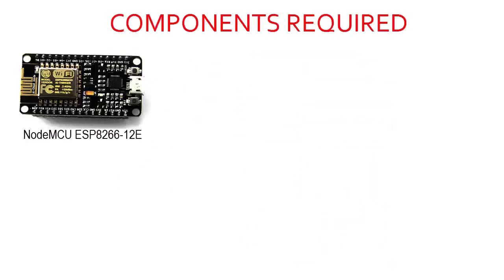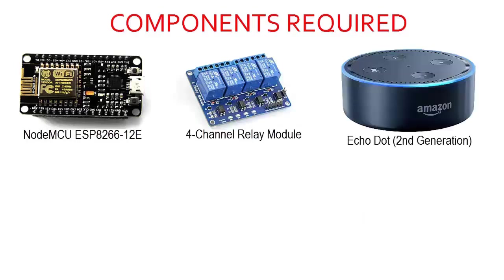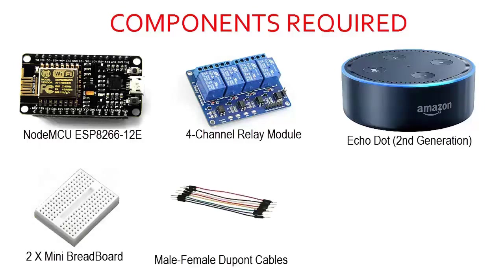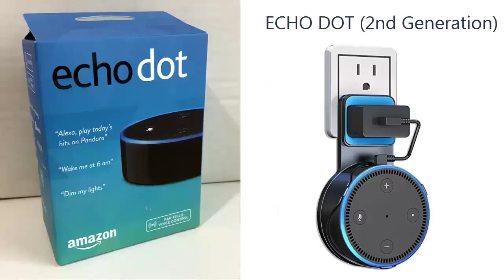Components required: NodeMCU ESP8266, a 4-channel relay module, an EcoDot second generation from Amazon, two mini breadboards, some female-to-male Dupont cables, and finally a 5-volt power supply — either an adapter or a battery.